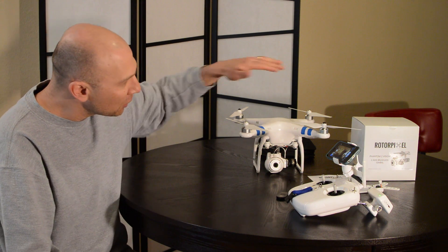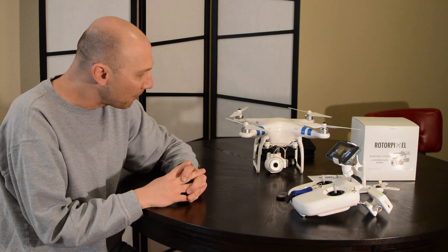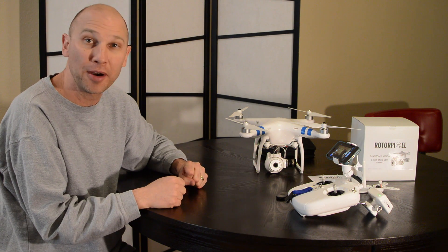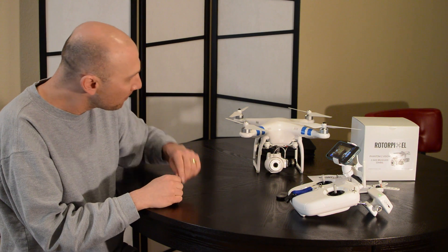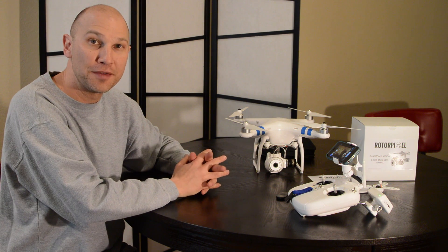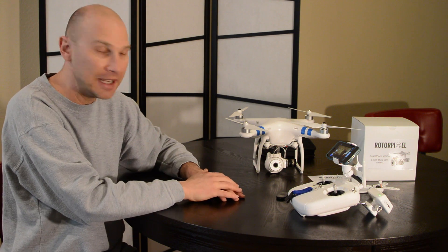This is a third-party gimbal made by a company called Rotor Pixel, based out of Toronto, Canada, and they're shipping these out if you've got a Phantom 2 Vision. The whole purpose is to stabilize your camera in multiple axes — this is a two-axis gimbal. I should point out that DJI just came out with a three-axis version called the Phantom Vision Plus, so if you buy that model now it will already have a gimbal built in.